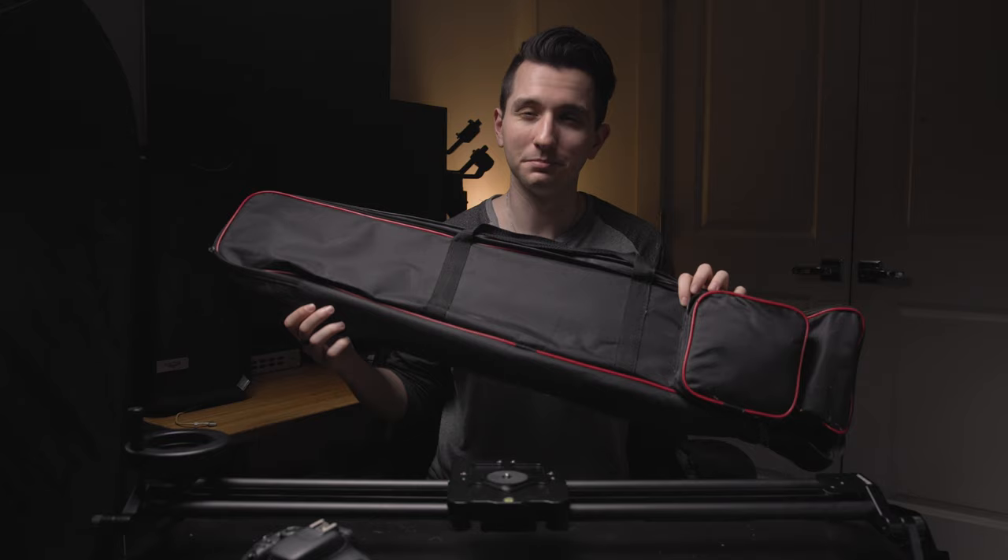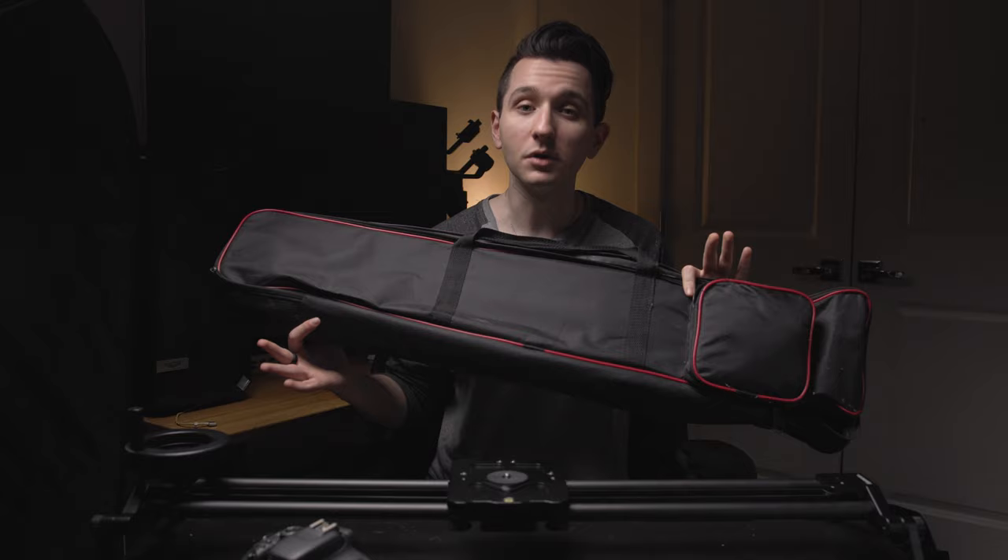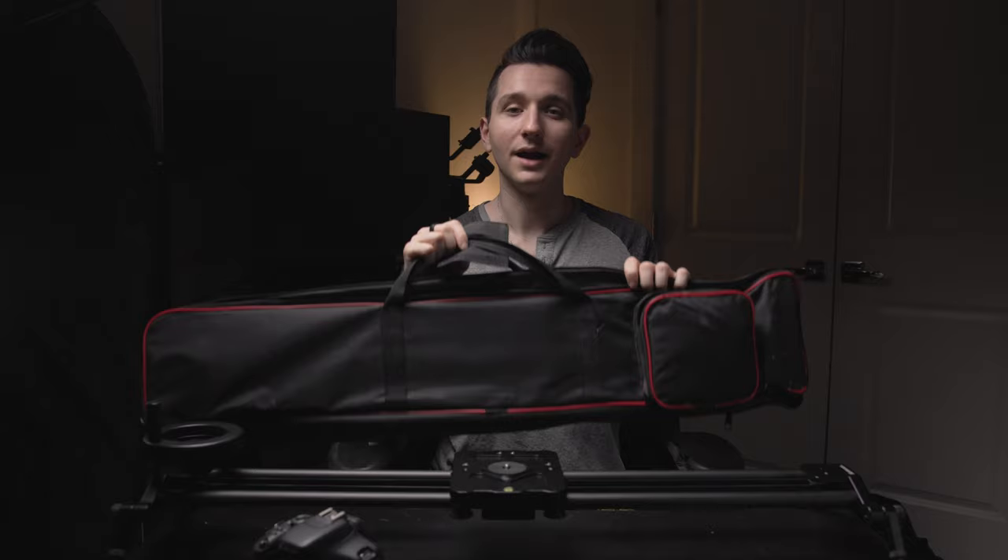They also provide a soft carrying case which has been through the ringer a bit, which is great and makes life easier — if it wasn't for one ridiculous design decision where the weight is stored in a pocket at one end. As a result, when you're carrying the slider it's constantly tipping to one side. The solution is to take the weight off, put it in that pouch, and then lock the carriage all the way down at the opposite end while it's in the case, so you have a bit of a counterweight to balance it out.